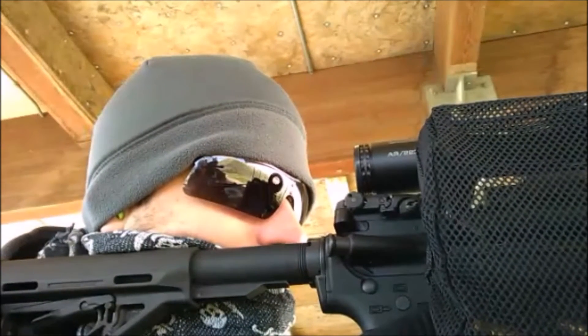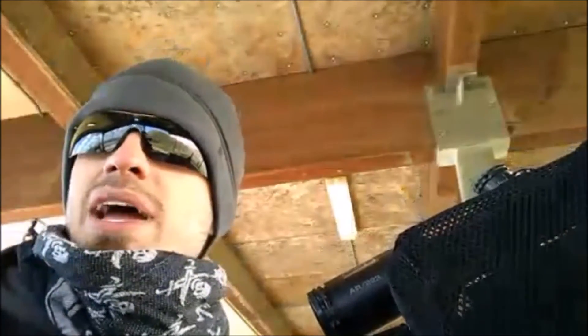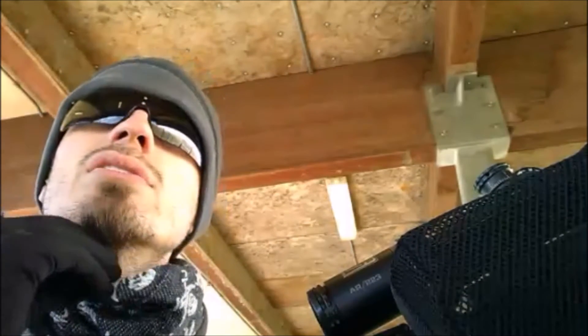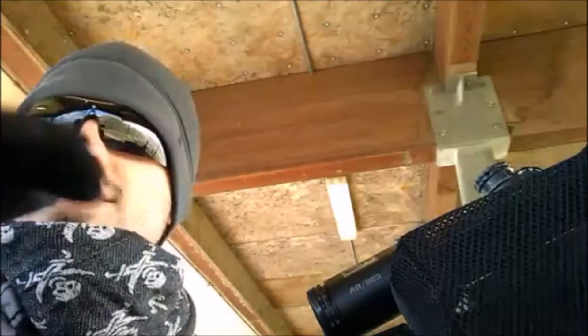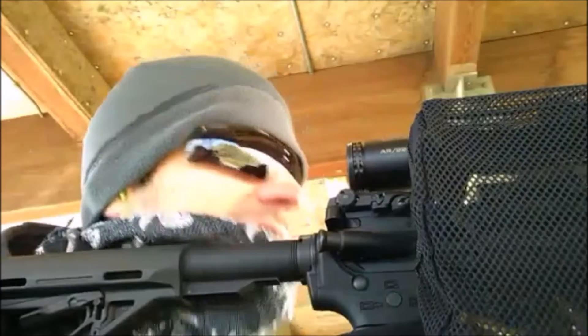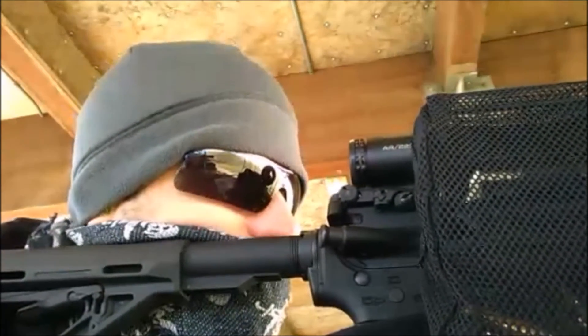Half an inch to the right, inch and a half down. So am I kind of dancing back and forth at the center? A little bit, yeah. So that means I'm pulling, but I'm consistently down? Yeah, you're consistently down. Okay, so I have a habit of shooting low. We're going to try this again.